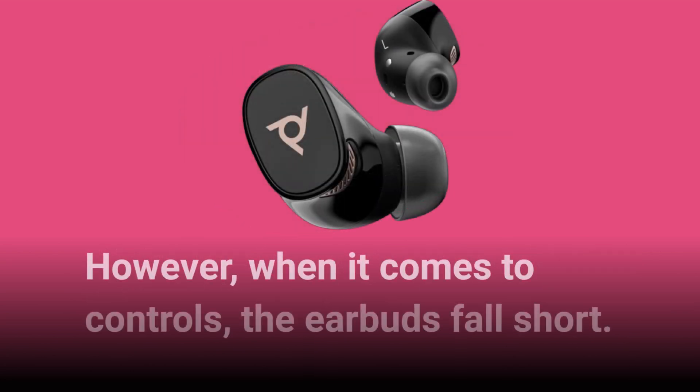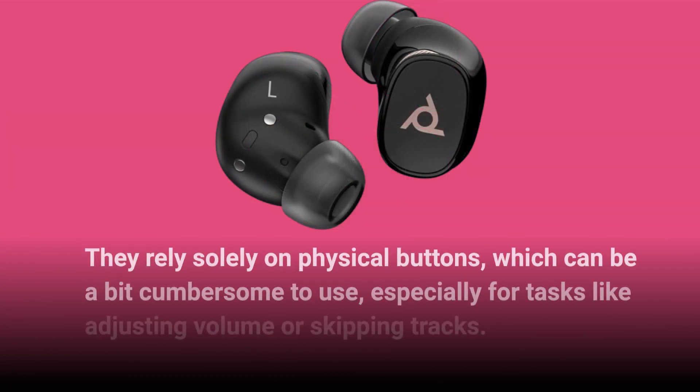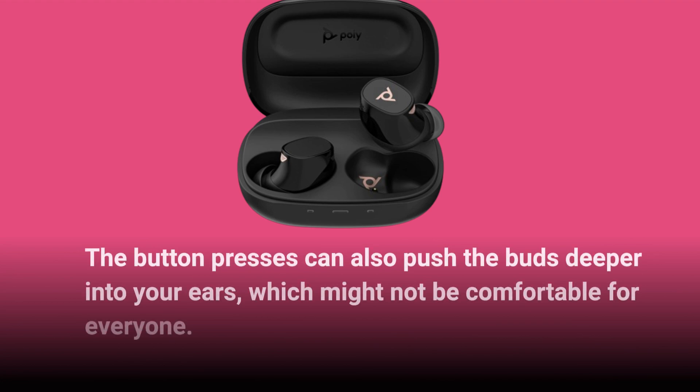However, when it comes to controls, the earbuds fall short. They rely solely on physical buttons, which can be a bit cumbersome to use, especially for tasks like adjusting volume or skipping tracks. The button presses can also push the buds deeper into your ears, which might not be comfortable for everyone.